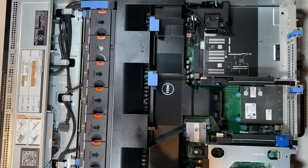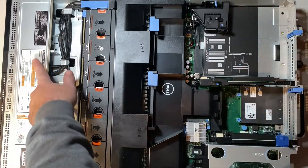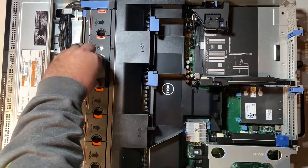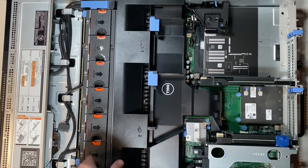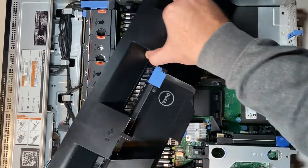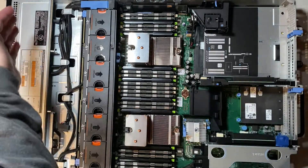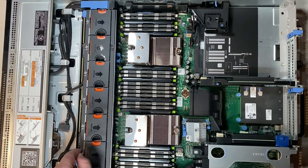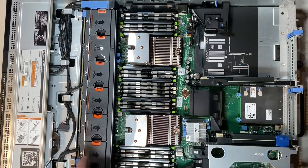The first thing you'll notice inside is they have color-coordinated components — anything that's orange is technically hot swappable. So your drives are hot swappable, and these fans come in and out fairly easily for cleaning or if one's dead. Anything that's blue is removable but not hot-swappable, so you want to make sure the server is off first. This little fan shroud easily comes out. On the front you have your drive bays, an extra SATA connector for either an SSD or a DVD ROM, and your fans.